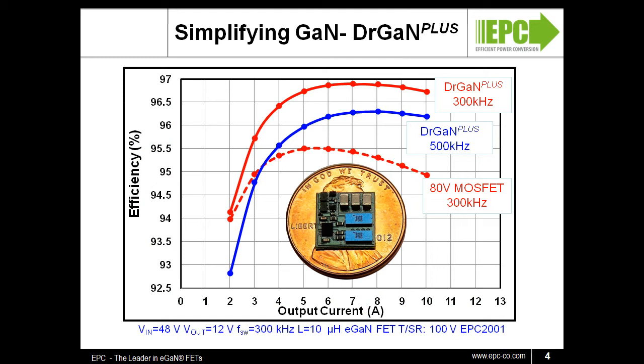Even when we increase the switching frequency to 500 kHz, the Dr. GAN Plus solution is more than a full percentage point improvement in efficiency. Increasing the frequency of the converter results in smaller, less expensive passive components for an overall system size and cost reduction without sacrifice to efficiency.